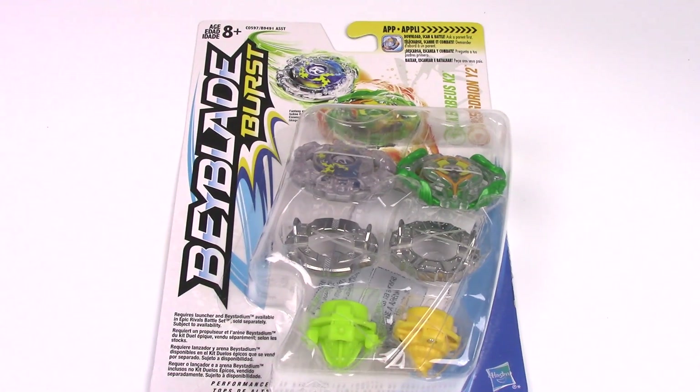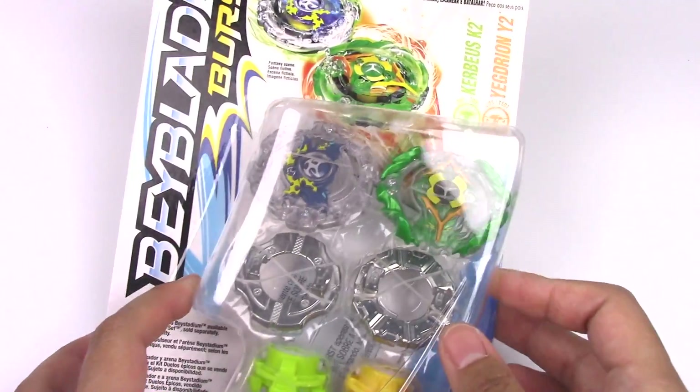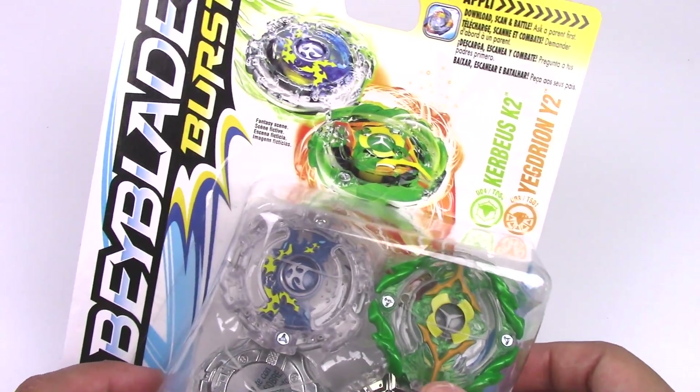Hey everyone, it's Jojo, and welcome to another Hasbro Beyblade Burst unboxing and review. Today I have the Kirbyus K2 and Yegjion Y2 double pack.